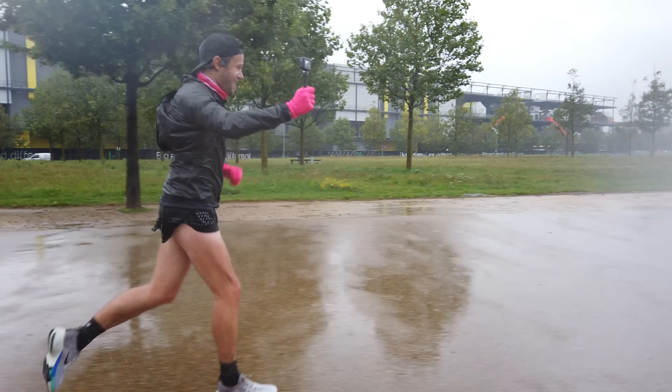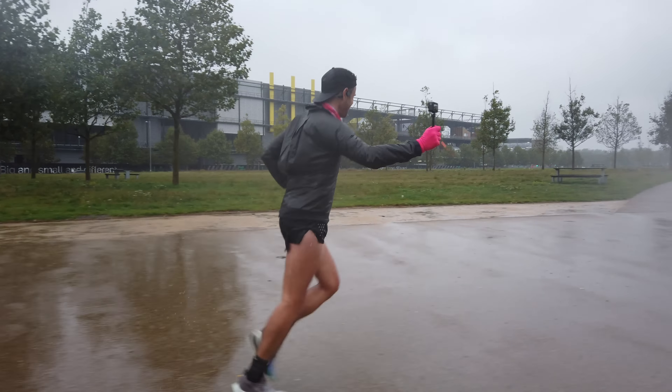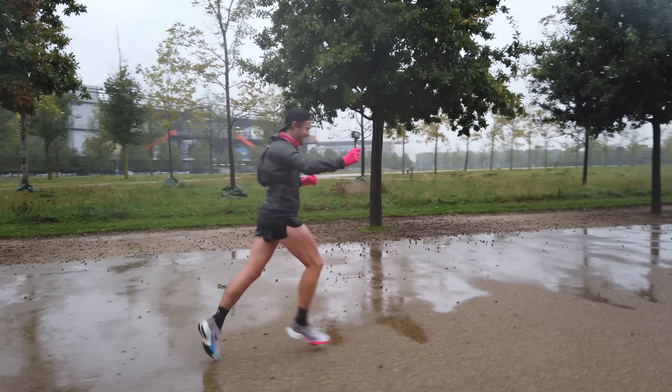I also noticed the grip when it was really wet wasn't that great. It depended on the surface — running on tarmac or asphalt, the grip was really not too good, a little bit slippy. But on most other surfaces in the wet, the grip was absolutely fine.